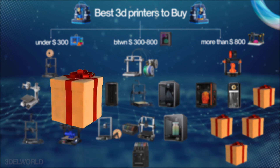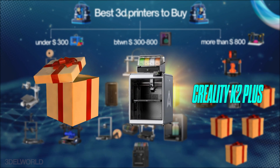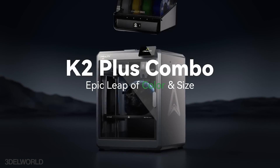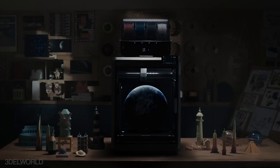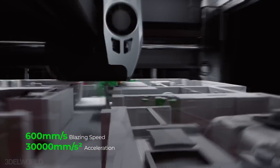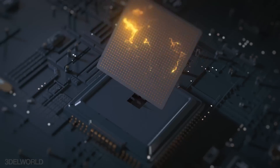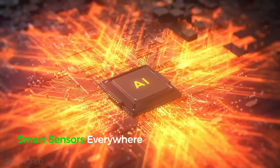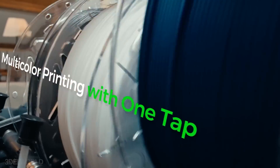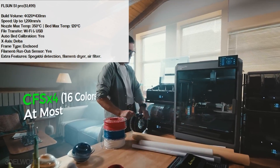The Creality K2 Plus is the largest flagship model from Creality, featuring a Core XY design with multi-color printing capabilities. With a build volume of 350x350x350, it supports speeds up to 600mm/s and offers advanced features like AI-assisted printing, a heated chamber, air purifier, and a CFS unit for multi-color printing. The CFS unit holds 4 filaments, doubles as a dryer box, and supports up to 16-color filament printing.